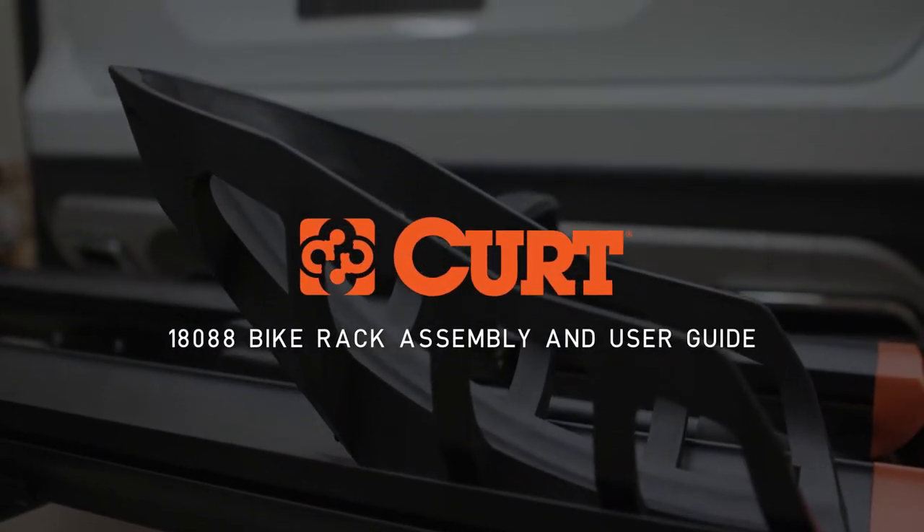Welcome to the assembly video of the KURT 18088 Tray Style Bike Rack.